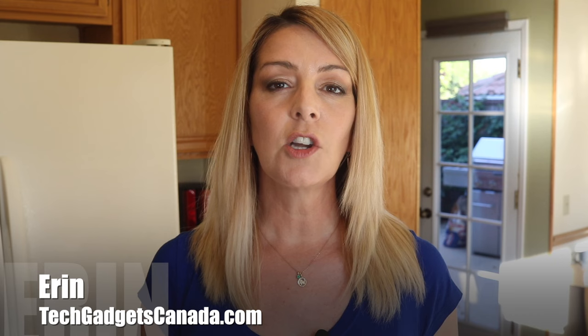A new year is often about resolutions and a renewed focus on wellness. One of the things I'm going to do this year is start drinking more water. I'm Erin from techgadgetscanada.com and I started looking for a new water bottle after finding some green gunk growing in my current bottle.